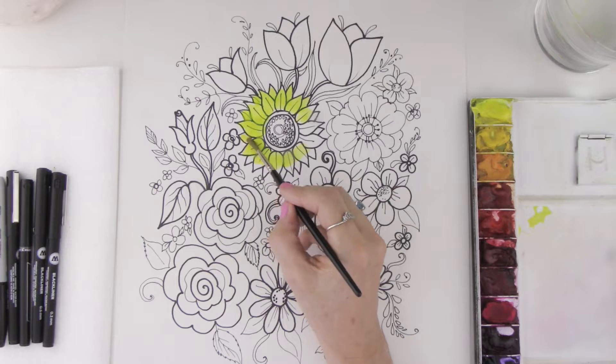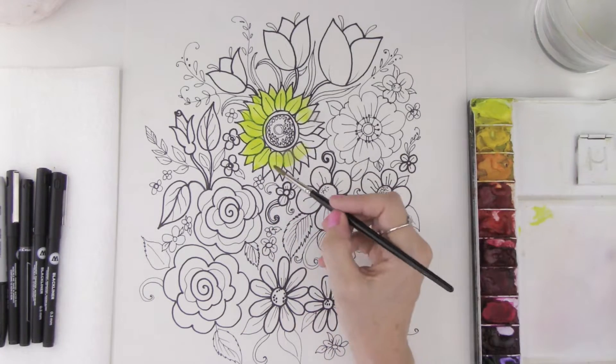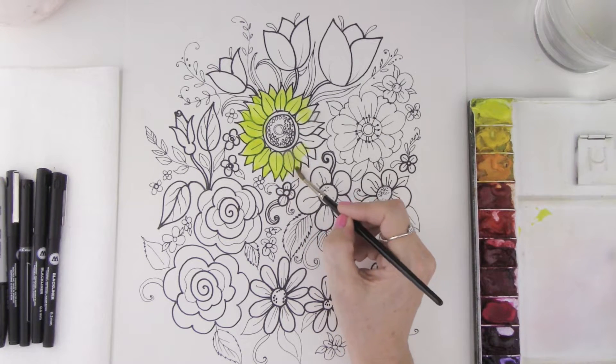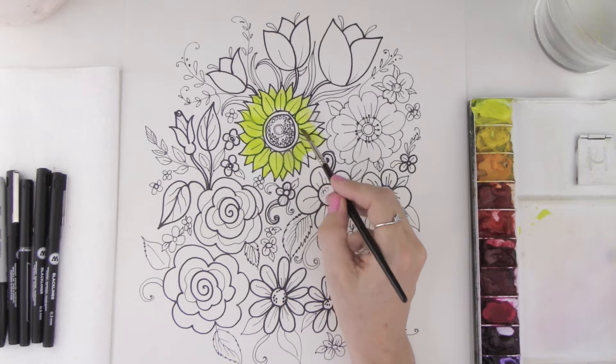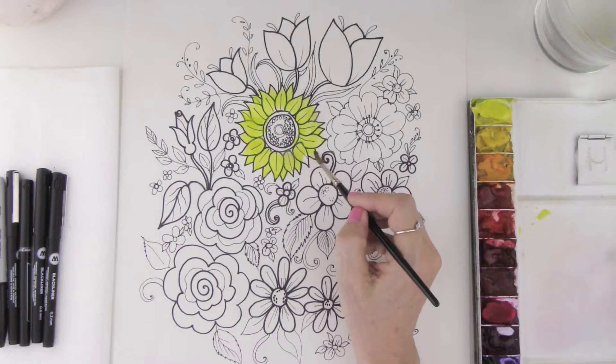You can use watercolor really well over the top of pencil if you want. It also works beautifully over crayon as well. If you don't want to use paint, you can always color this in with crayons or whatever you have on hand and it works just as nicely.